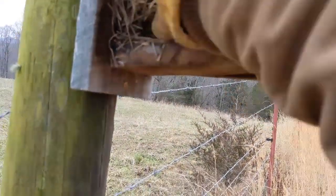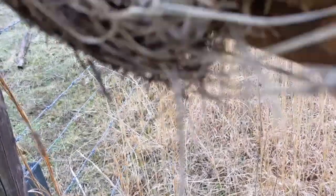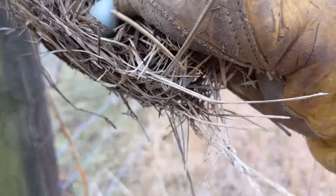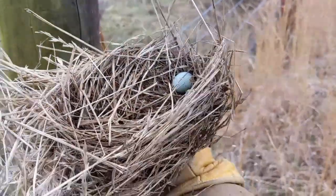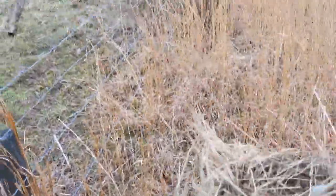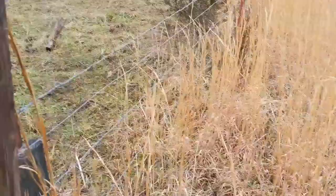Reaching in, grabbing the nest - looks like there is a little egg in here. It's too early in the year for anything to be laying eggs, so that's a dud egg unfortunately. But at least we know they were here and they used it. I'm going to put this to the side to show some folks that are coming out to the farm later.